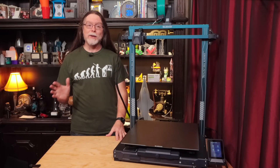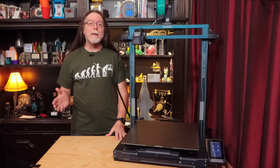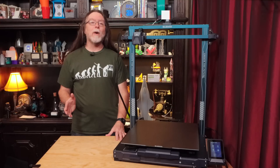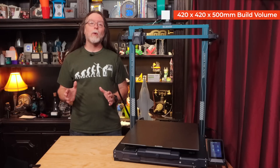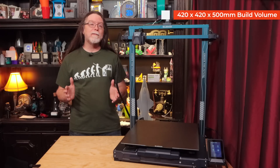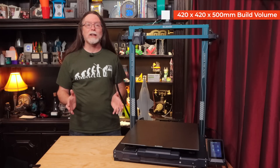Let's get right into the specs. The Neptune 3 Max has the largest build volume of any 3D printer I've gotten to use so far. The build volume is an absolutely enormous 420mm on the x-axis, 420mm on the y-axis, and 500mm on the z-axis.